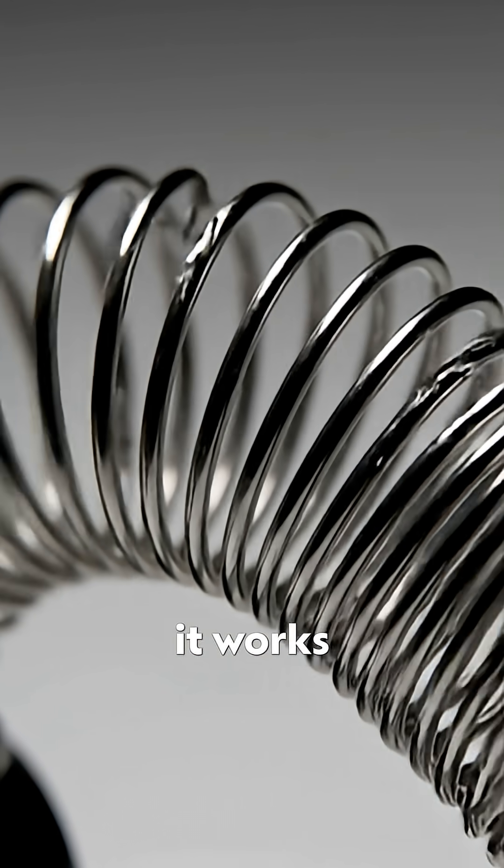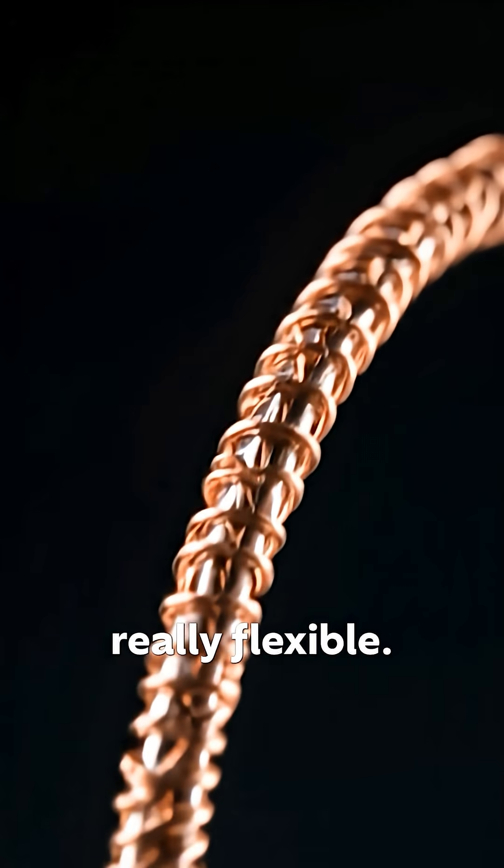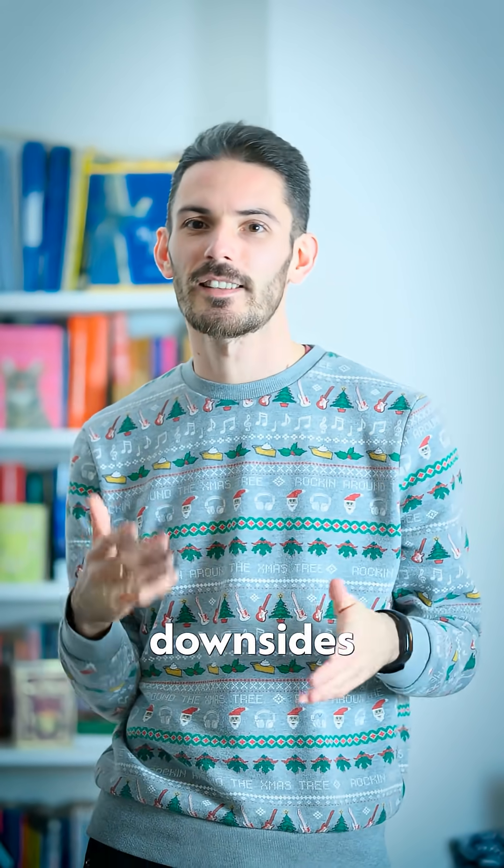If you imagine the old Slinky toy, it works a lot like that. The coil shape is perfectly designed to be really flexible, and this just means you can get away with much heavier strings without the downsides that come along with a thick plain steel string.